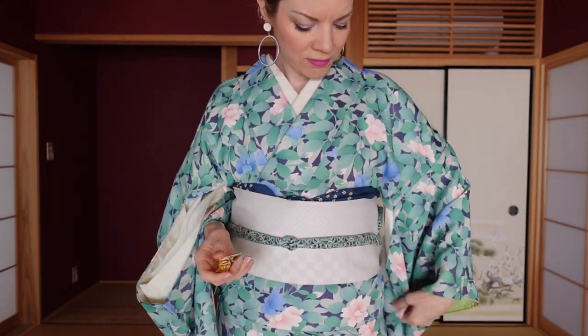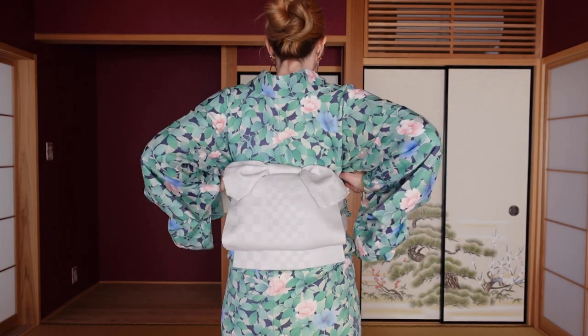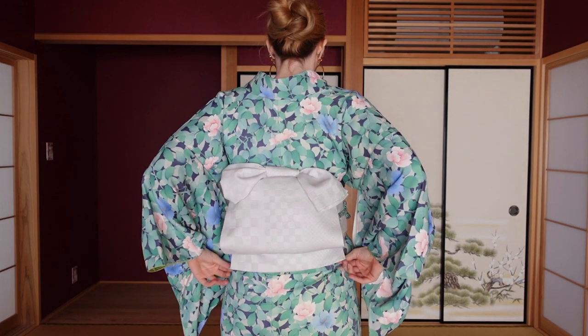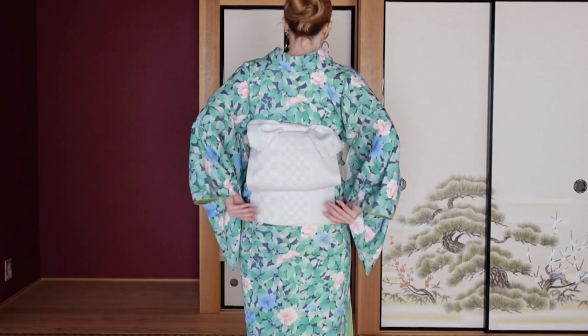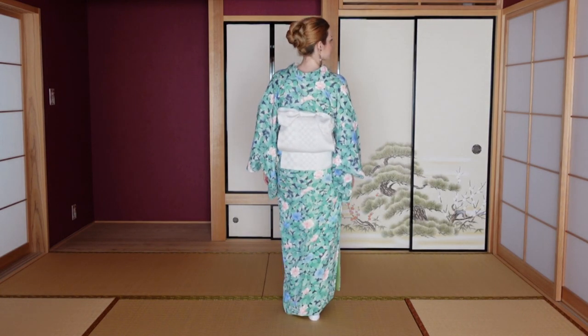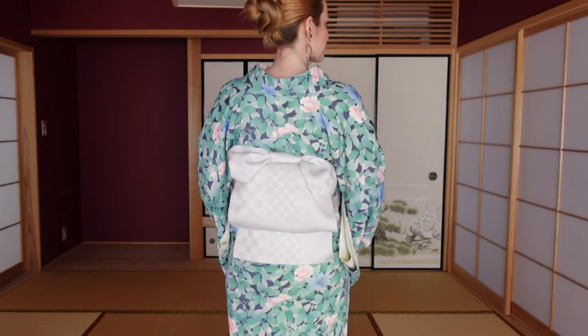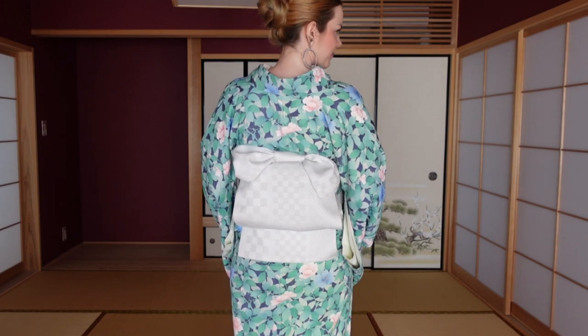Take off the clamp and straighten the kimono. Pull out the tare so it touches the highest point of your bum. The ribbon daiko is my absolute go-to because it has the sweetness of a bunko musubi and still the simplicity of an otaiko or Ginza musubi. I do this a lot especially when I still want to show off the pattern on my obi, since you still have this whole area where you can see the obi pattern.